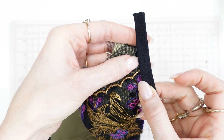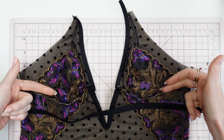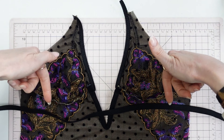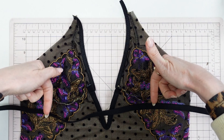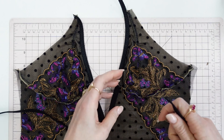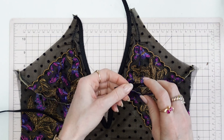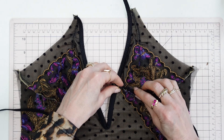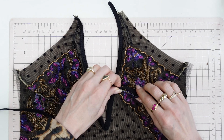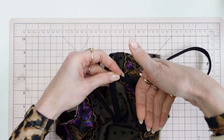One more thing about this step: when you are sewing through the seam allowances only, you want to make sure that you are sewing them in a way so that they will be flipped down towards the bodysuit on the next step, not towards the bra cups. If you sew through the seam allowances on the wrong side so that they flip up into the cup, that is wrong. You want to be sewing them so that they will eventually be flipped down. That is a very common mistake I'm calling out now. I'm going to sew through the seam allowances only so that in the next step they will flip down into the bodysuit or teddy.